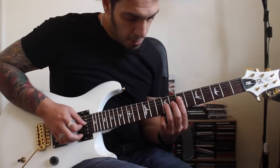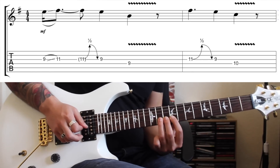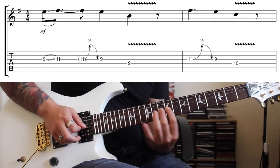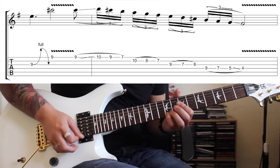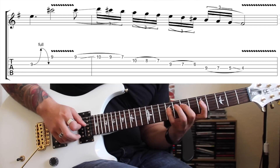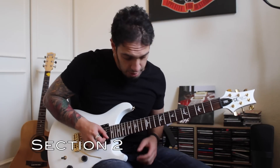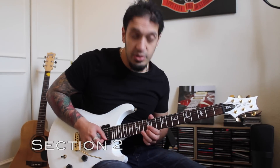Let's try the whole phrase and then we'll do it again slowly with some tabs. One more time with some tabs. Let's have a look at the second section — it starts off pretty similarly to the first, but just up an octave.